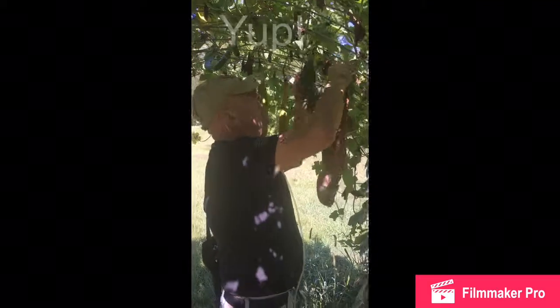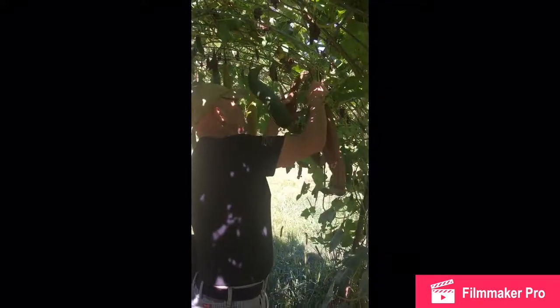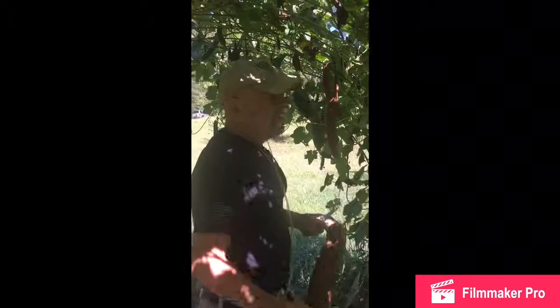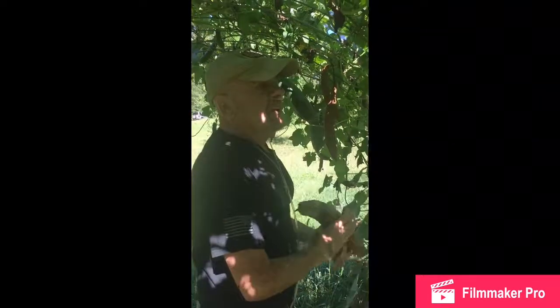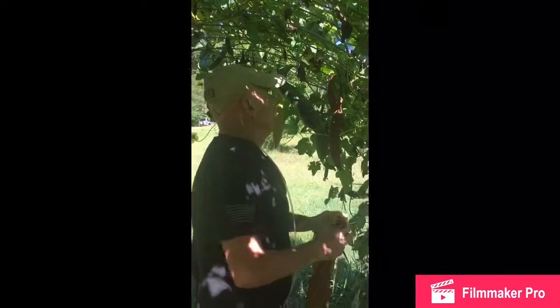Good morning. Ralph at Squirrel Hill Farm. I'm down at the Loofah Gorge. It's September. This is the third video on the loofahs.